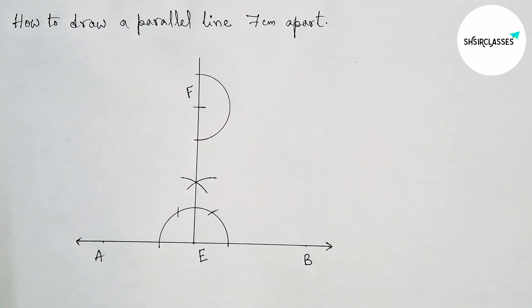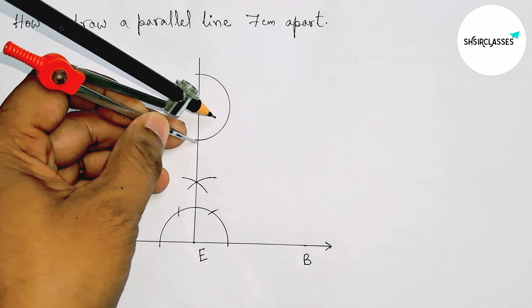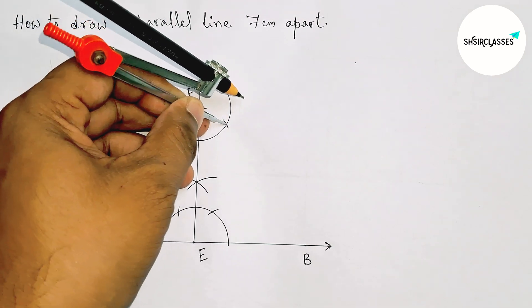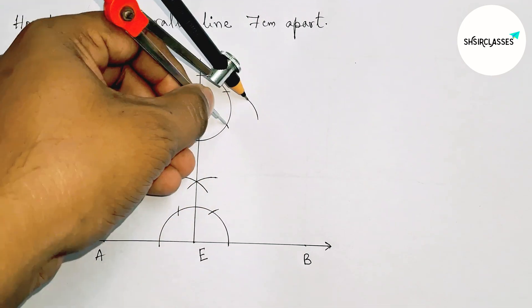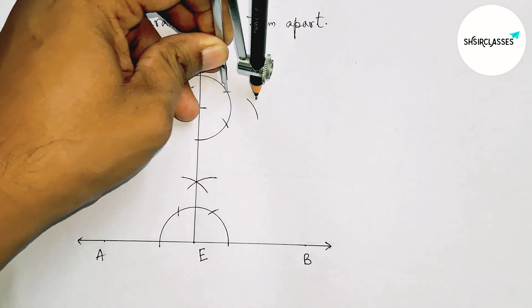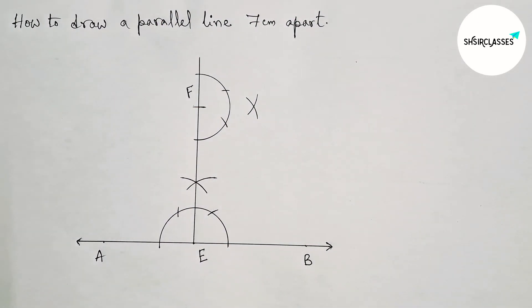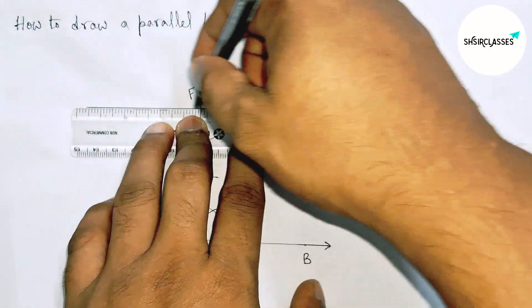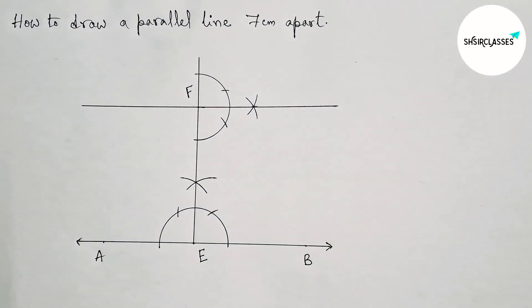Drawing a 90-degree angle at point F — first drawing here an arc with the same length and cutting here and cutting here, drawing an arc again with the same length, putting the compass here and cutting here. Now joining this to get a line which is parallel with AB.